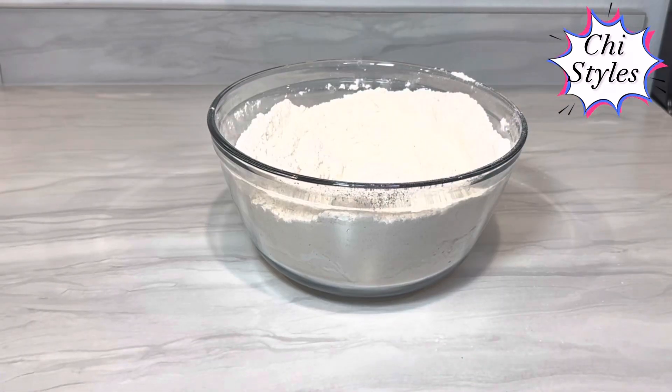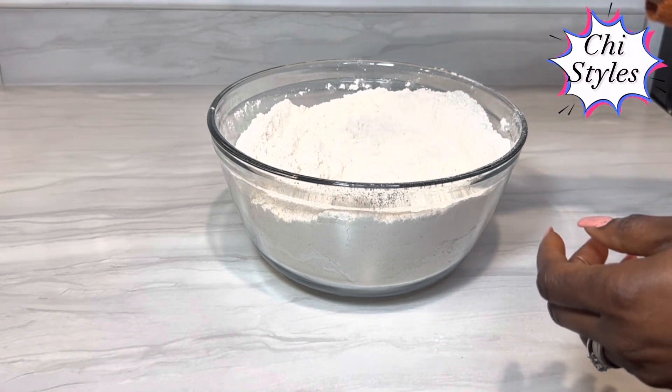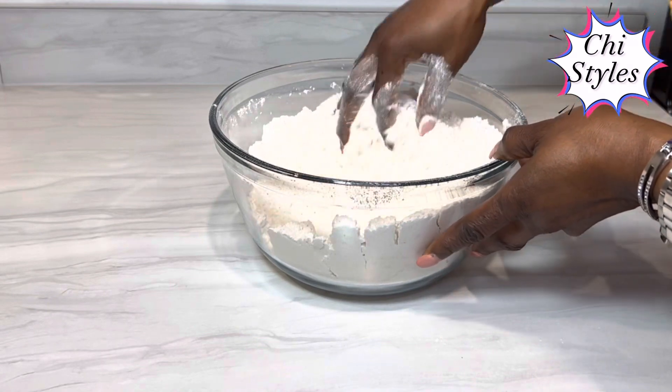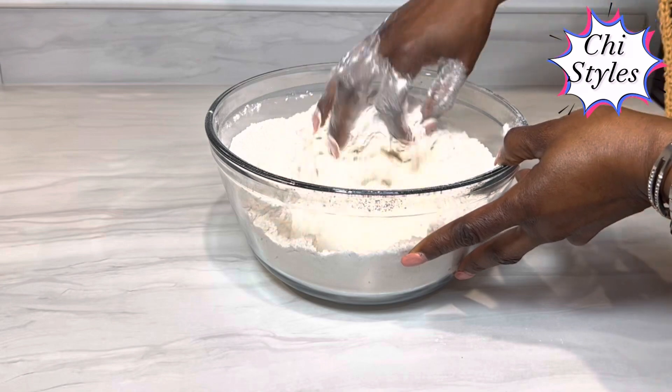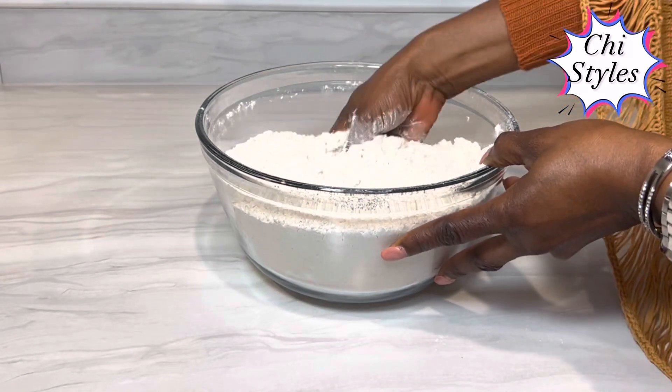At this point, I like to wash my hands very well and mix my dry ingredients by hand. Even after using the whisk to mix it, I will make sure that my dry ingredients are properly mixed. You know what I mean, guys.